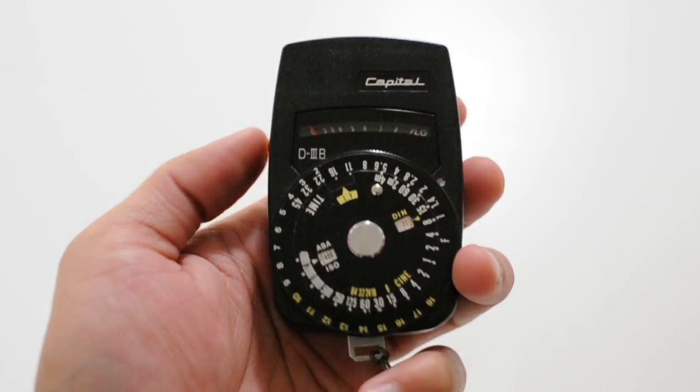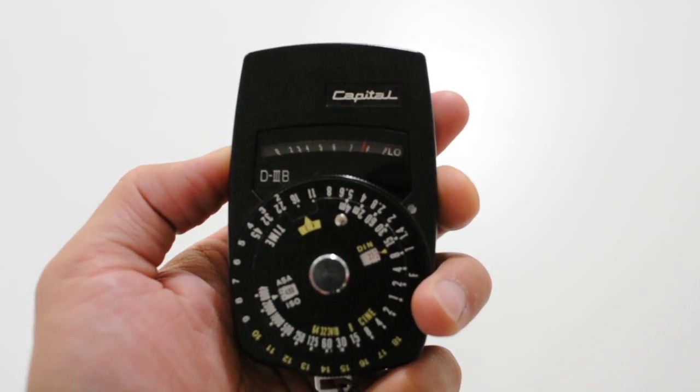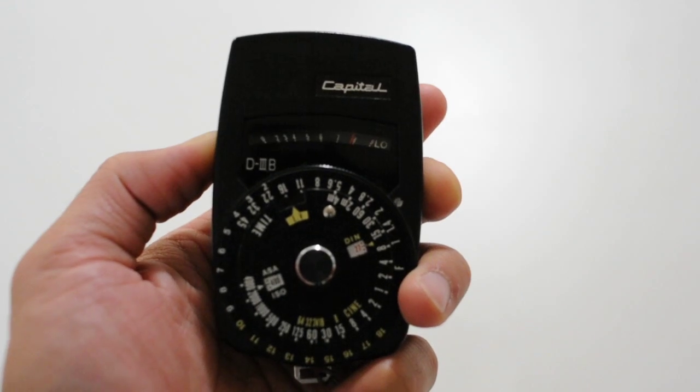Once that's set, just press the metal button here to meter. Right now it's about 8 Ev.